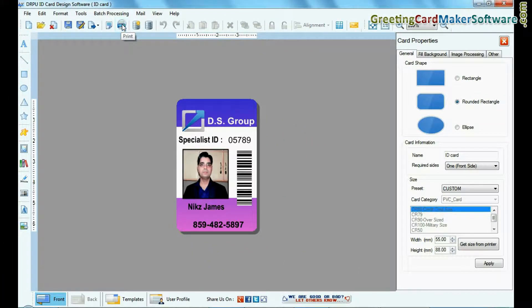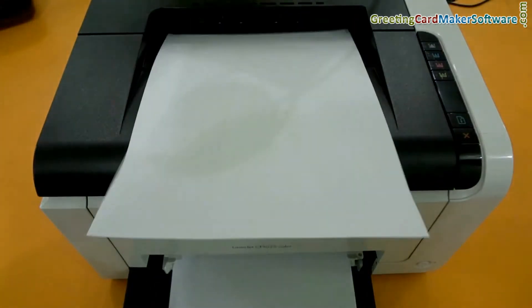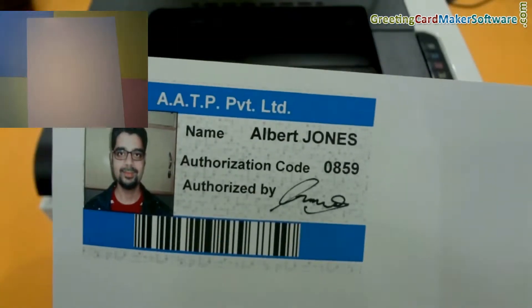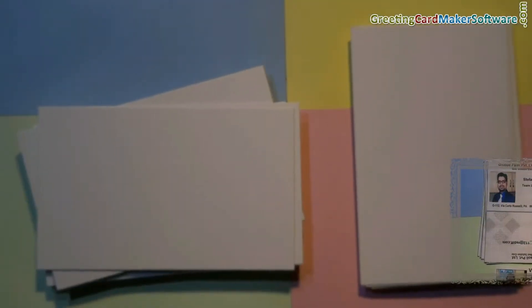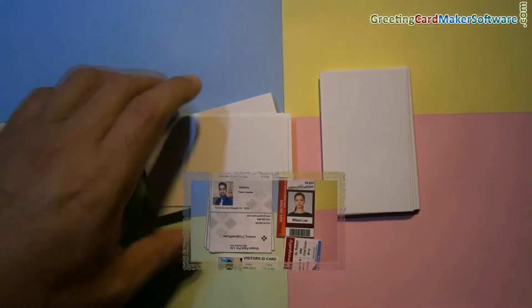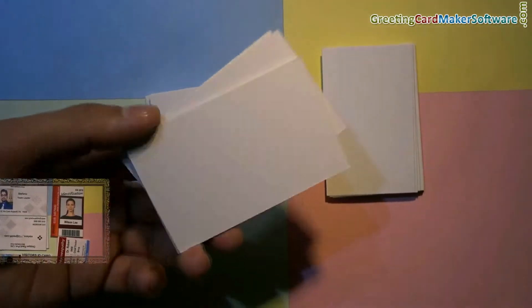For printing ID cards, you can use A4 size sheets. Or you can also use better quality sheets to print ID cards, like matte or glossy sheets. Or, if your printer has the capability to print on business card or visiting card size stationery, you can also use those sheets.